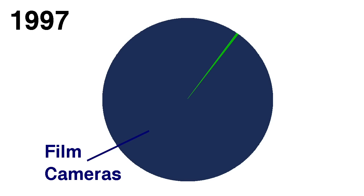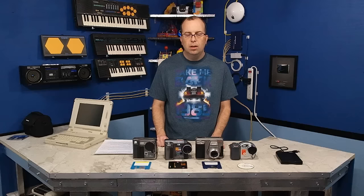Before I talk too much about this, I need to set the stage with a little history lesson. In 1997, you can easily say that 99% or more of the population was still using film cameras, with only a tiny percentage using digital cameras. We were at that stage where the early adopters were buying them, but the general population just really couldn't see the point yet. They were happy with their film cameras, and the digital cameras were pretty expensive, and they didn't know where they would get their prints made.